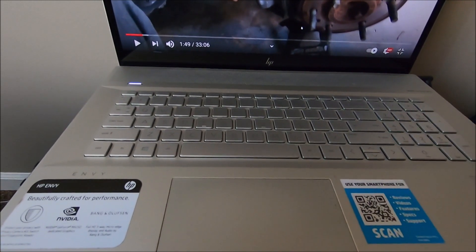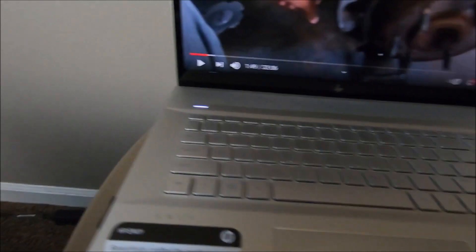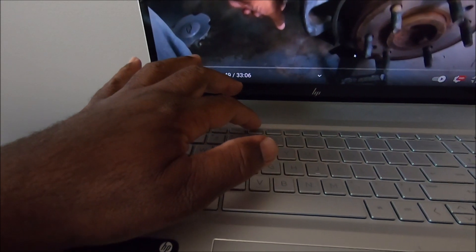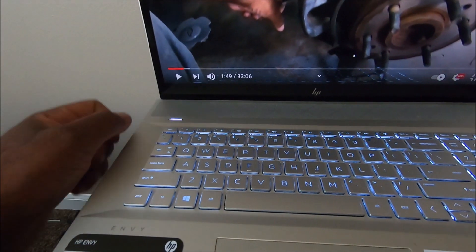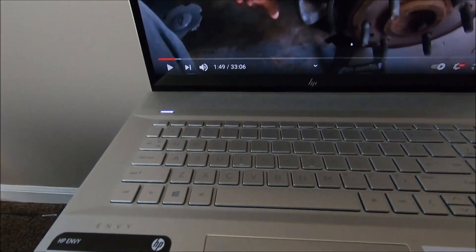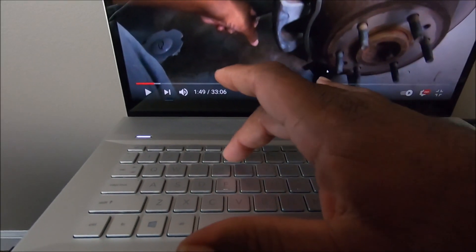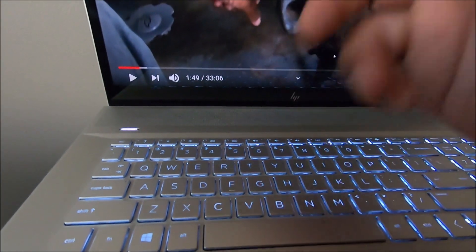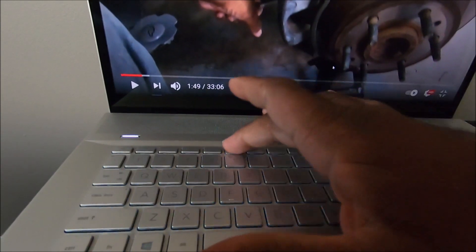But somebody asked me what button I was pressing, so I'll tell you: go to the number five key and it's the button above it. Tap it one time and it comes on bright, tap it again and it drops down, tap it again and it goes out. What exactly is the button? It's number five, one button up — it's a key with a keyboard icon with lines around it, like lights. Number five: that's high, that's low, and that's off.